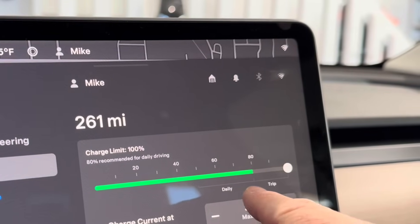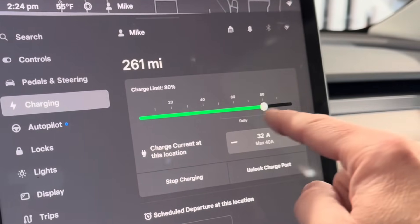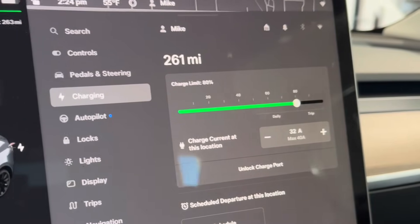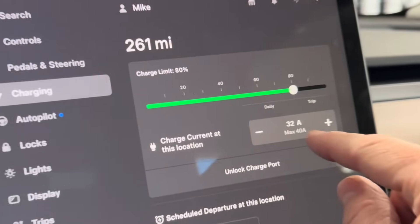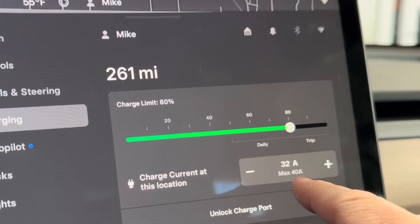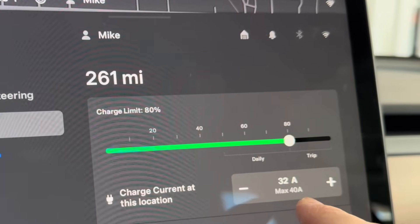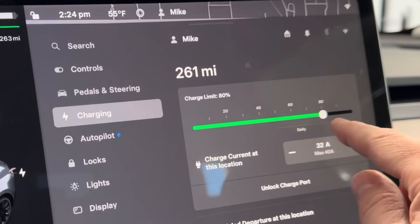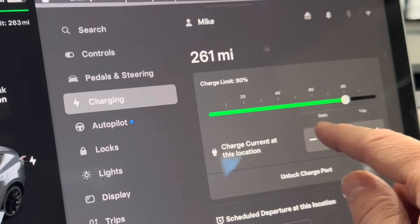You can see a graph here showing that for daily use you go up to 80, and for trips you can go up to 100. I'm bringing it back down to 80. Even though the car is plugged in, once it reaches the set limit it stops charging — so you're not wasting electricity and you can't really overcharge it. The onboard charger is really smart. You can also choose the amperage. Mine says 40 amps maximum because my wall connector is on a 50-amp breaker, and you safely charge at 80% of the breaker limit — 80% of 50 is 40.